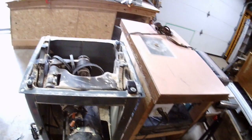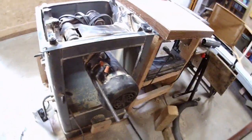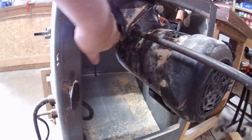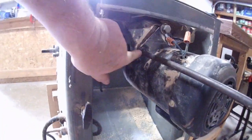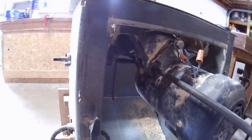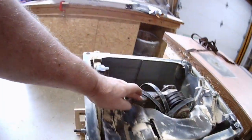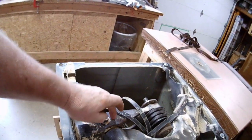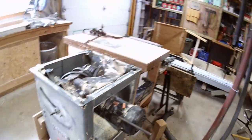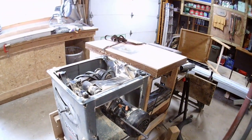I was trying to get the motor off the saw and it's a real pain. The pin that the motor pivots on — when you try to drive it out, it runs against the gear for raising and lowering the blade, so you can't get the pin out. That's what it boils down to.